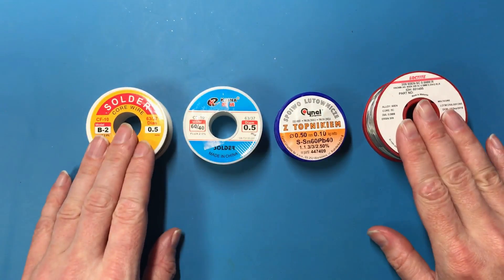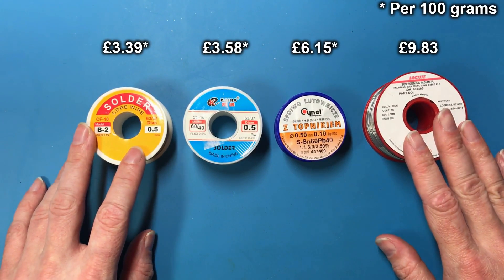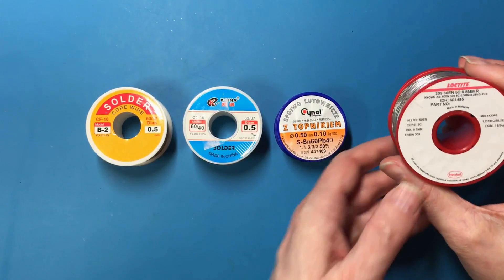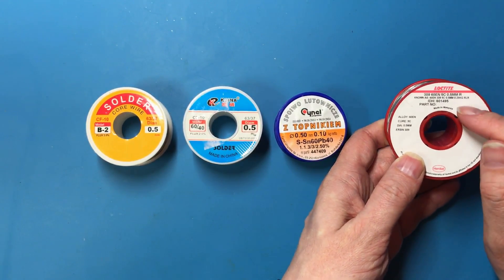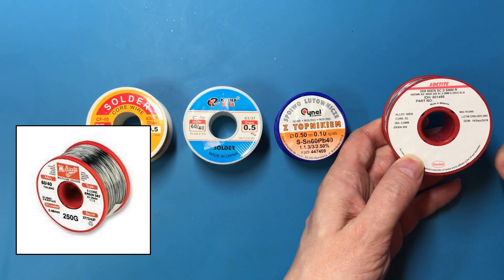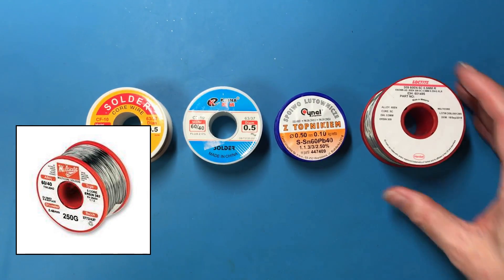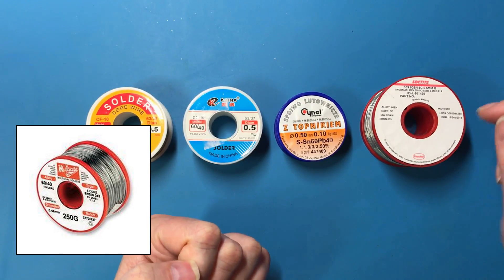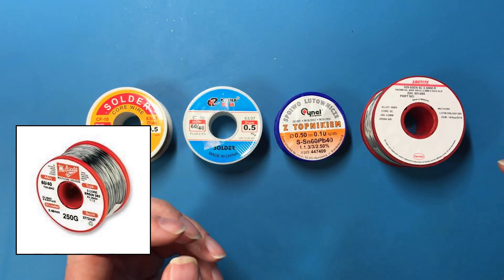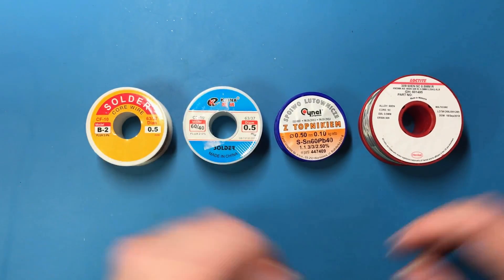These are sorted into order of what I paid for them, and the prices on screen are averaged out for 100 grams. This one was a bit of an anomaly — it was actually sold as the Multicore brand, and that was the picture on the eBay listing, but when it arrived it was the Loctite brand. When I've done web searches on Multicore and Loctite they throw up a lot of common links, so I have a suspicion they might actually have a common origin — but that's what I'm testing.